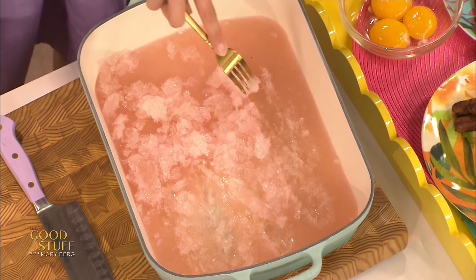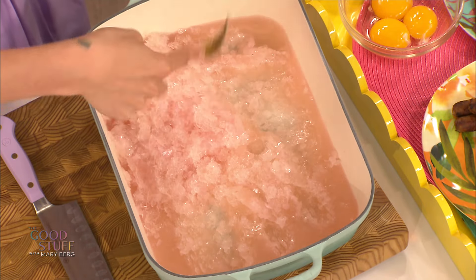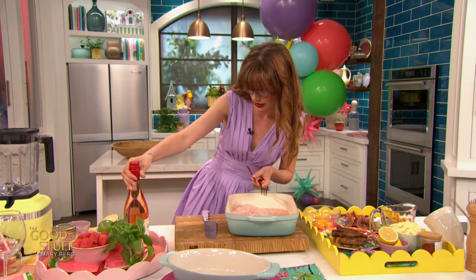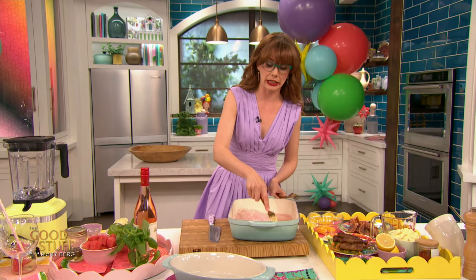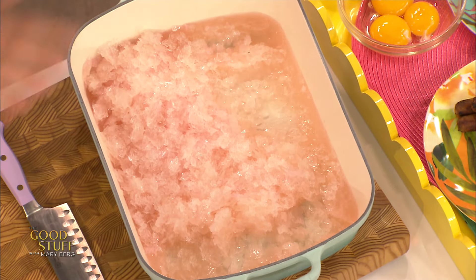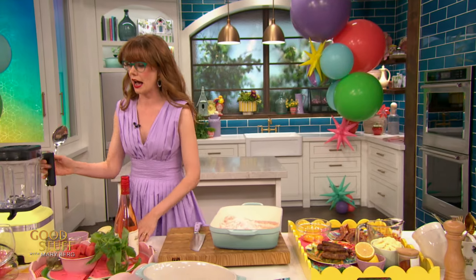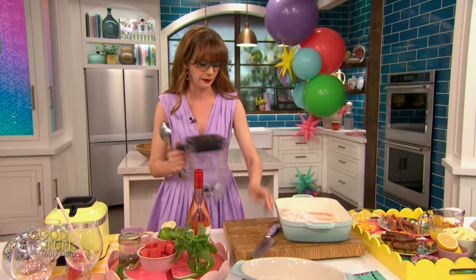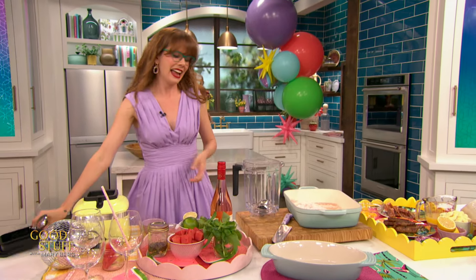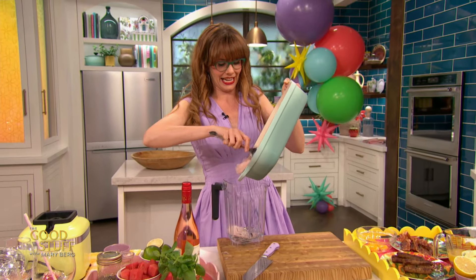Now if you wanted to, you could just serve this and call it granita — very fancy, very nice. Since wine doesn't have a ton of alcohol, it's only about 14–15%, it freezes fully. It's not like vodka or gin, which does not fully freeze. So I'm gonna transfer this into the jug of my blender. This is the workout for the day — I'm just gonna scoop all of that delicious frozen wine right into that blender.